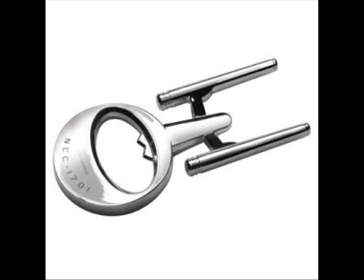The Enterprise bottle opener is from the original design of the USS Enterprise. It is from Brothers — personally I have not heard about them, but this is licensed to them. It is for pop caps like those on beer bottles.